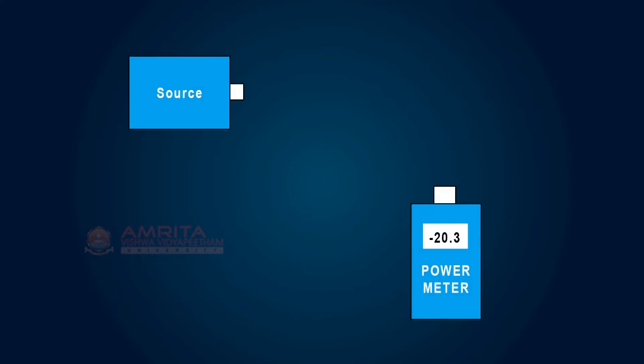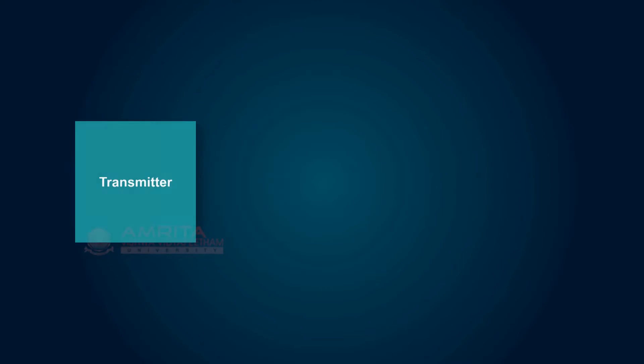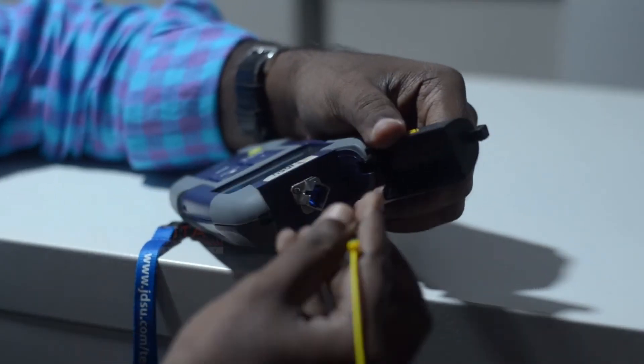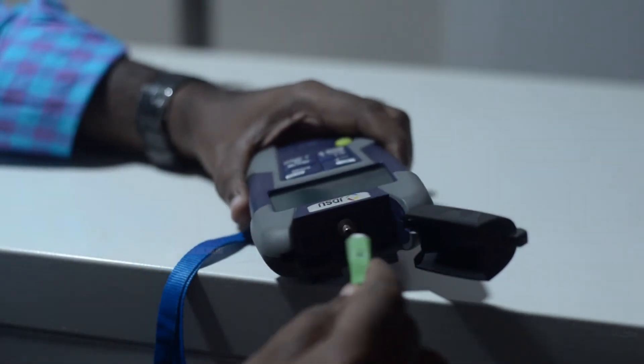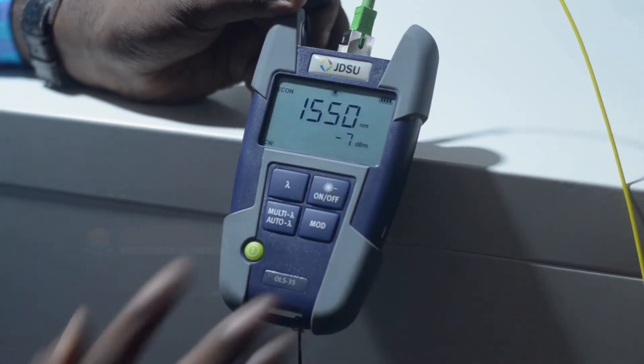In a double-ended loss test, you attach the cable to test between two reference cables — one attached to the source and one to the meter. Loss of cable is the difference between the power coupled into the cable at the transmitter end and what comes out at the receiver end. Testing for loss, also called insertion loss, requires measuring the optical power lost in a cable with a fiber optic light source and a power meter.